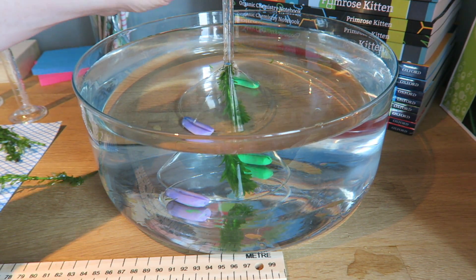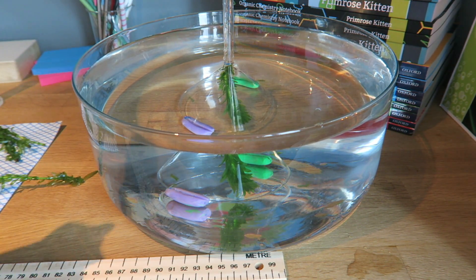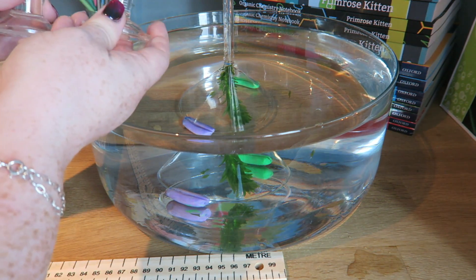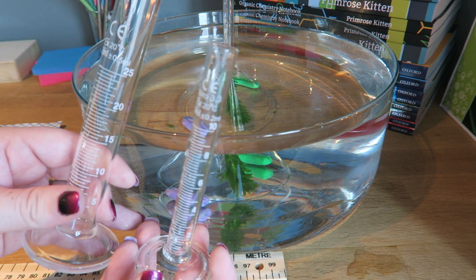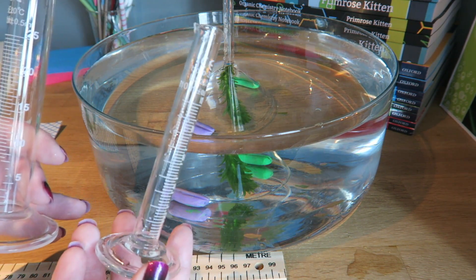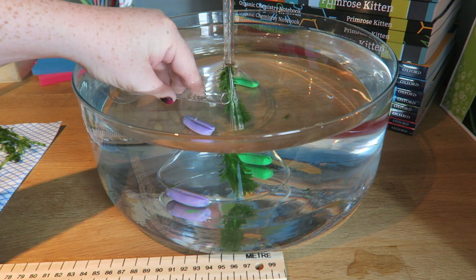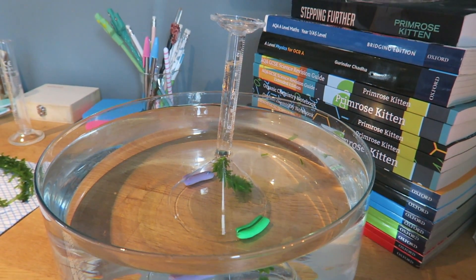The pond weed naturally wants to poke up at the end. Now, we are not expecting to collect a large volume of gas from this, so you need to decide which is going to be the most appropriate measuring cylinder to use. The most appropriate one is going to be the smallest one — I'm going to use the 10 centimeter cubed measuring cylinder. I'm going to fill this up with water and then invert it over the top of the funnel, which is over the top of the flask.